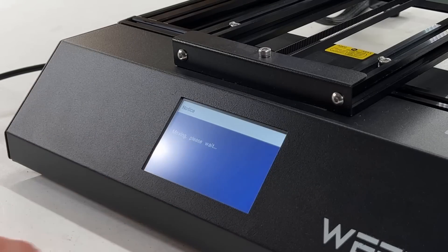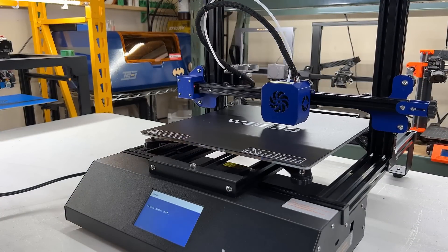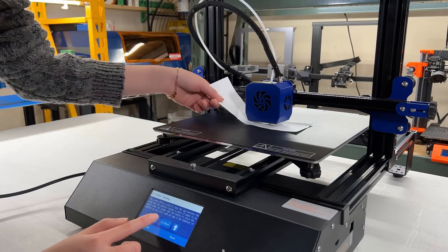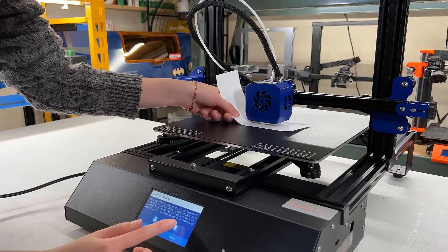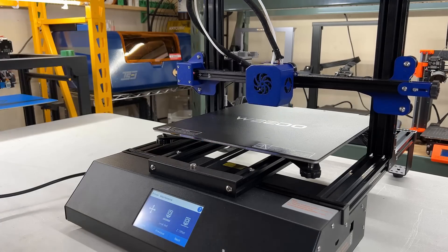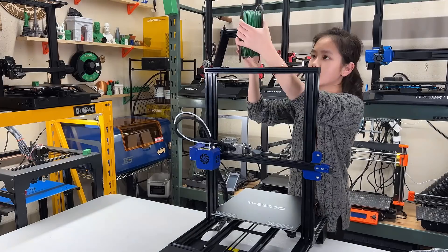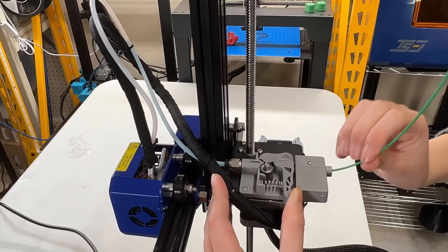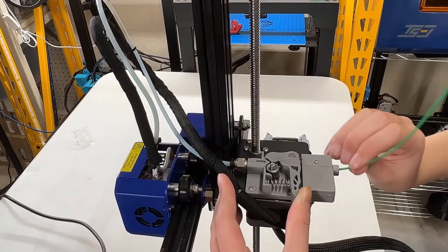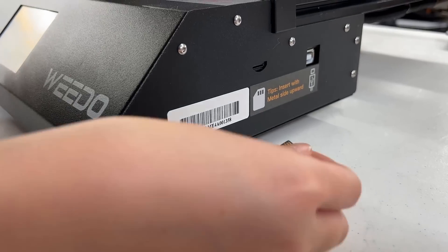Then, select Z-Offset. It's going up again to home the printer, followed by a 9-point bed leveling. The printhead is now at the center of the bed. Use the same paper test and adjust the distance between the nozzle and the bed with the up and down arrows on the screen. Save the value, and we can now preheat the nozzle and feed in some filament. Let the filament run through the filament sensor, hold the lever to release the tension of the extruder, and push it through the Bowden tube until you see filament coming out from the nozzle. Okay, we are ready to print.